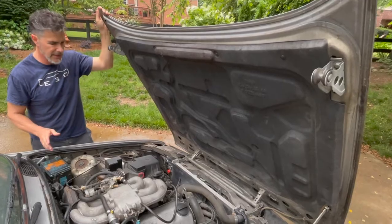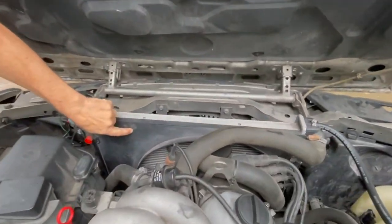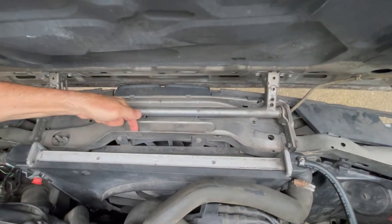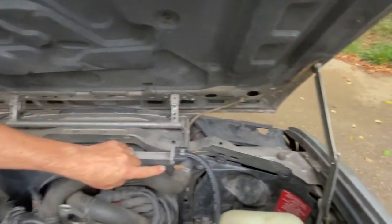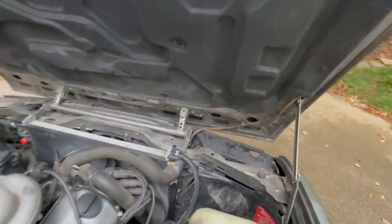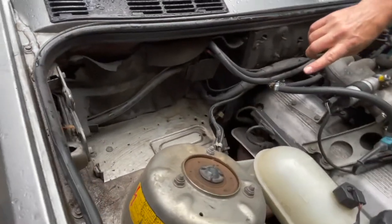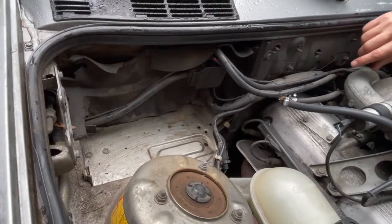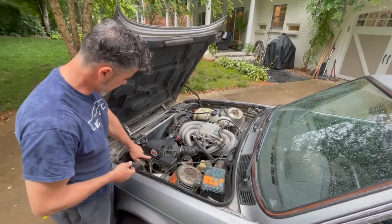Under the hood, a couple of things I like to look for to see if everything is original: the radiator fan shroud should be on the radiator, and these light covers — one of them is on, but one clip is not clipped in and the other is missing. I also like to look at the battery tray right over here, and you can see there is no rust on this battery tray at all. That is really clean and really nice — pretty unusual.